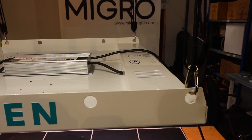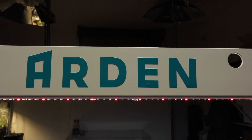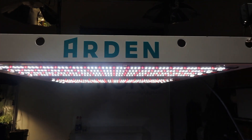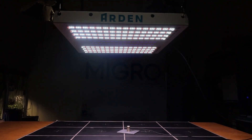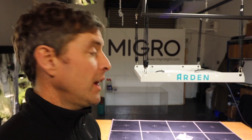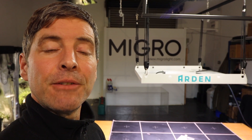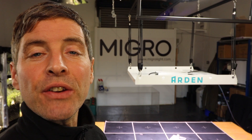It's great efficiency, and it is good value for money — the cost per unit of power output per dollar or euro is very competitive. It's a lovely light and I'm delighted to have tested it. We'll be sending it back to Andrew at Arden Lighting with thanks and congratulations on a really nice light. Hope you enjoyed — please leave your comments, questions, or suggestions below, and take care.